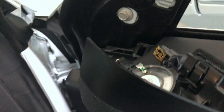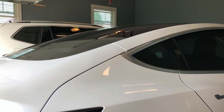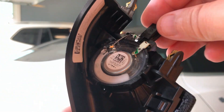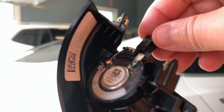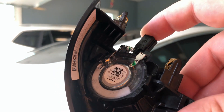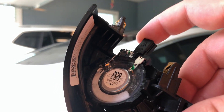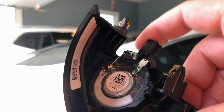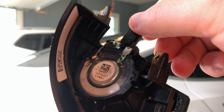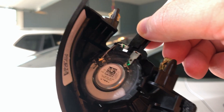Now let's look inside. With the tweeter off I can show you the rattle. Here you have the tweeter — it just takes a little bit to move it. You can also identify the rattle just by doing it here. That's exactly what I was hearing when I was driving.